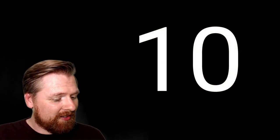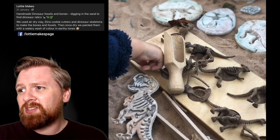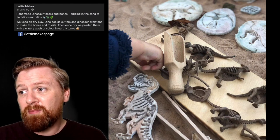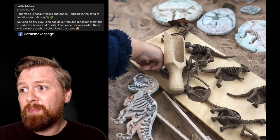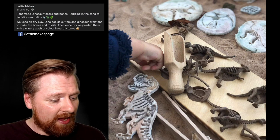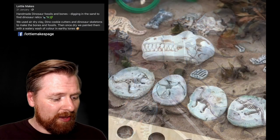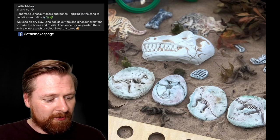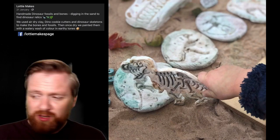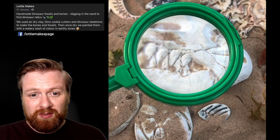Number ten. Lottie makes handmade dinosaur fossils and bones for digging in the sand to find dinosaur relics. They used air dry clay, dino cookie cutters, and dinosaur skeletons to make the bones and fossils. Once dry, they painted them with a watery wash of colour in earthy tones. This is a lovely way of getting children to use different tools. Children also love magnifying glasses to look at details and brushes to clean and wipe away sand.